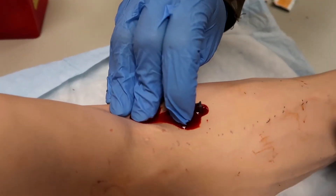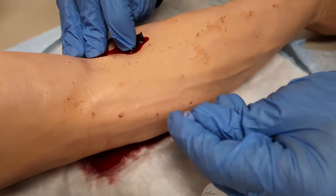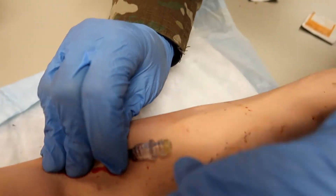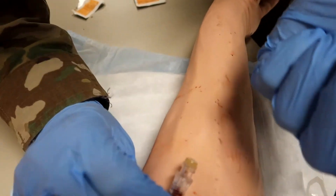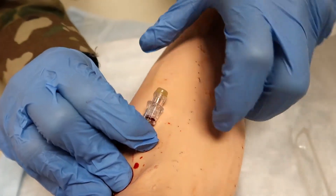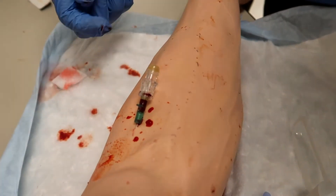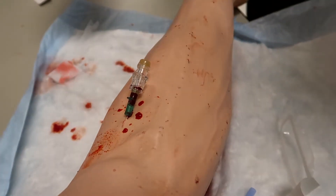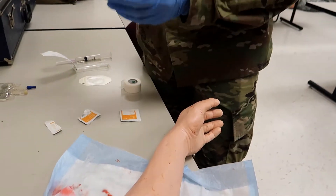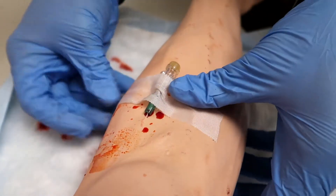This arm is bleeding more than usual because it's pressurized, just like an actual vein would be. Now he's going to connect the saline lock and place a strip of one-inch tape. The biggest thing is that you want to hold on to the hub — if you try to turn the saline lock onto the hub without holding it, the whole catheter is going to start turning in their vein, which is going to be extremely painful for the patient. He's secured the saline lock and now you have venous access. He prepared his one-inch tape in step two, so it won't stick to his gloves.